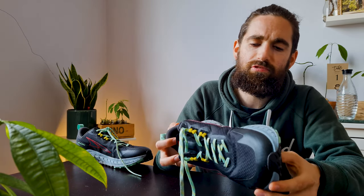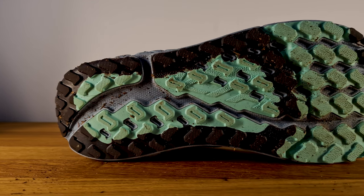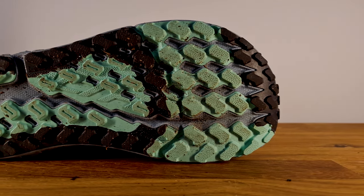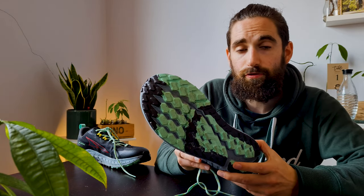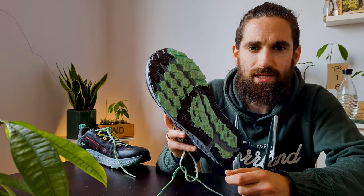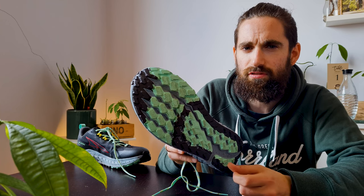Straight from the box I noticed that it is a pretty short shoe and the heel cup is very plush. Before I ordered I knew that they are classified as Altra's slim fit foot shape. So within Altra's world of original, standard, and slim fit, they are the most narrow foot shape that Altra has in their lineup. The toe box is still wider than most mainstream brands out there but definitely more snug than other Altras.